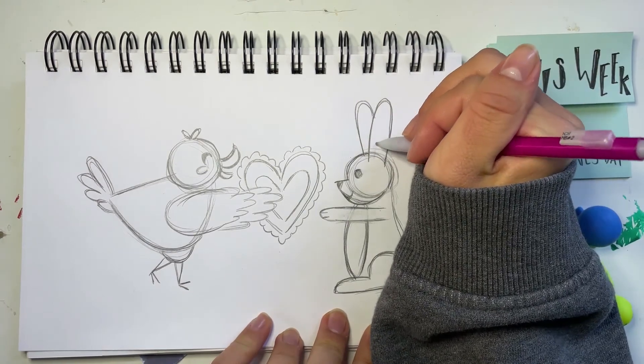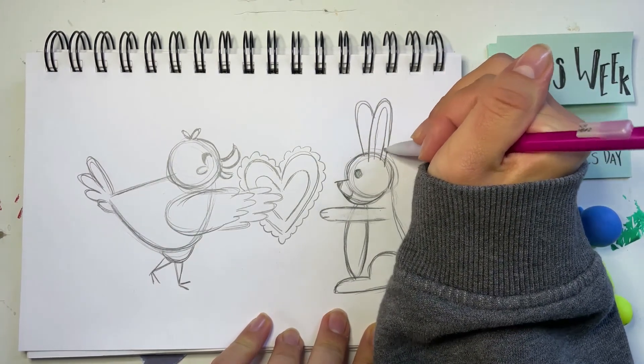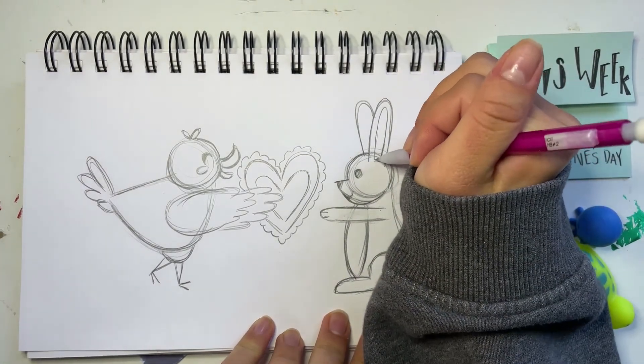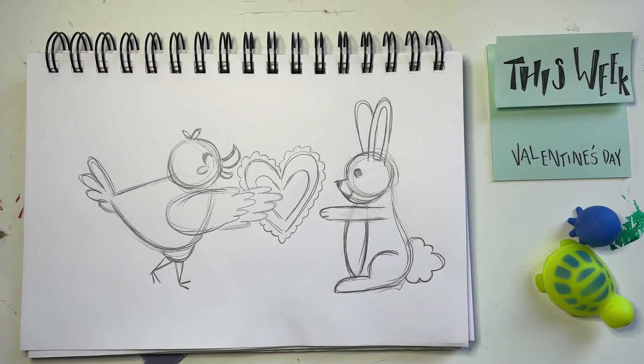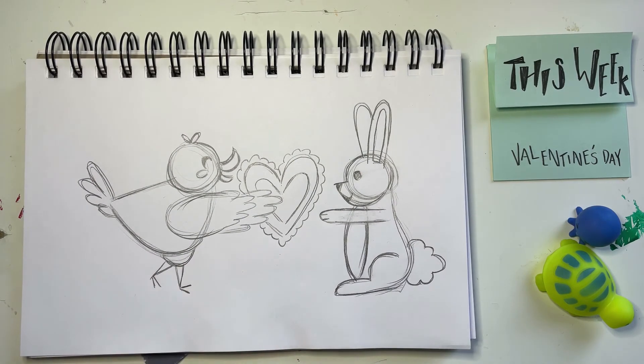Lastly, I'm going to draw these big, tall, upside-down U's for the inside of the ears, and then cap it off at the bottom. You don't have to do this on the other side since it's the back of the ear. Now we have a little duck and it's giving its valentine to the bunny!